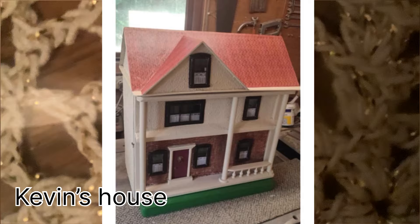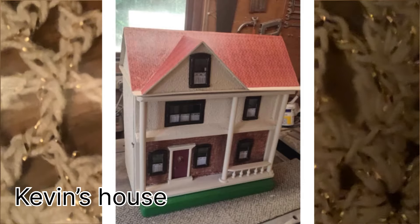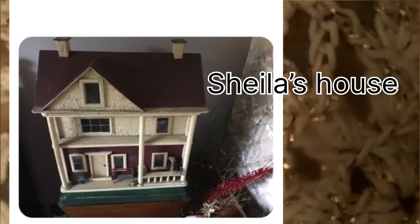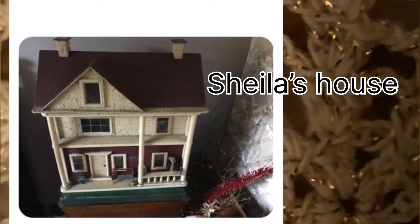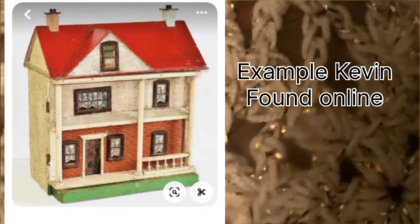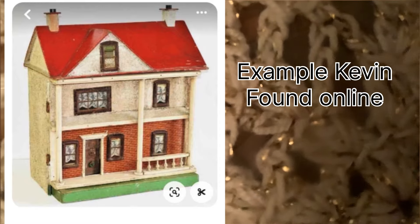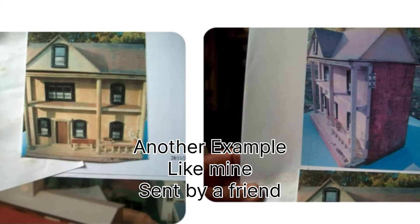I wanted to show you various examples of this house. This is Kevin's house - it's got stucco on the front and sides and brick paper on the front. Here's Sheila, an internet friend - hers also has stucco on the front and sides and brick paper. Here's another example Kevin found online with brick paper and stucco on the front and sides. So there are three examples of this particular house and all three have the stucco on them.